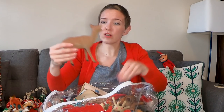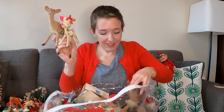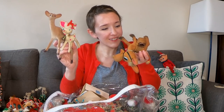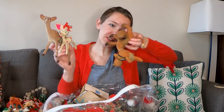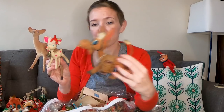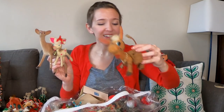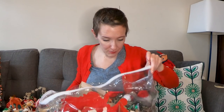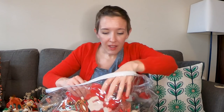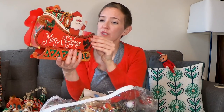We have some more deer, this little guy — look at his donkey, oh he's so sad! 'Price Imports, Made in Hong Kong.' I'm not sure if he's for Christmas, but he's rather cute — look at his eyes. We'll put him down here.